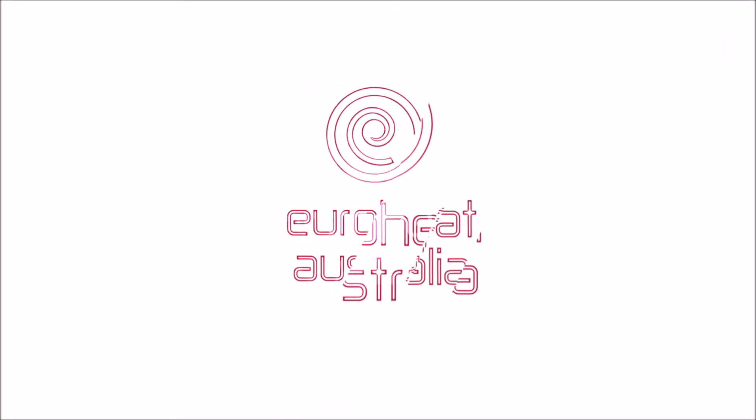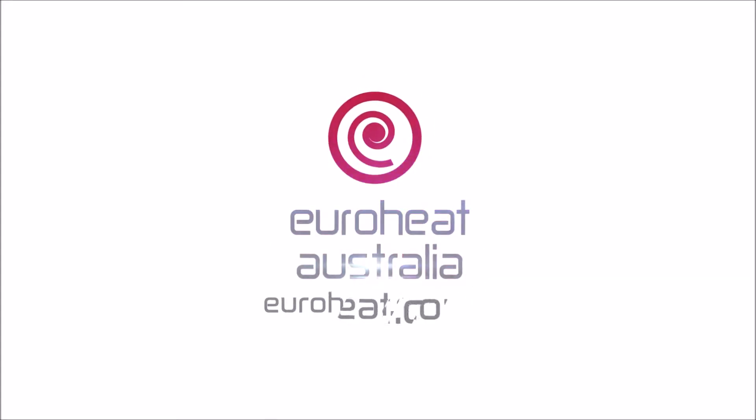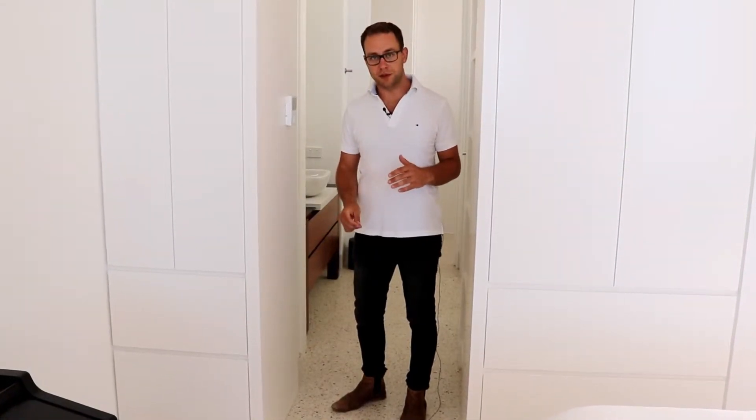Hey, it's Phil from EuroHeat. One of the most common mistakes we see is mistakes with the controllers for the floor heating and cooling systems. The most common mistake is that we see the floor heating controllers sensing the temperature of the floors instead of sensing the temperature of the rooms.